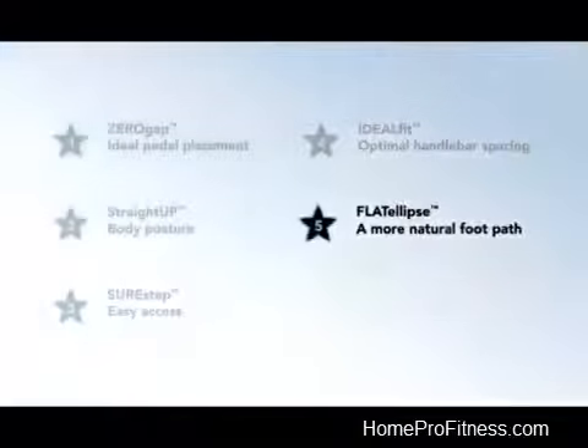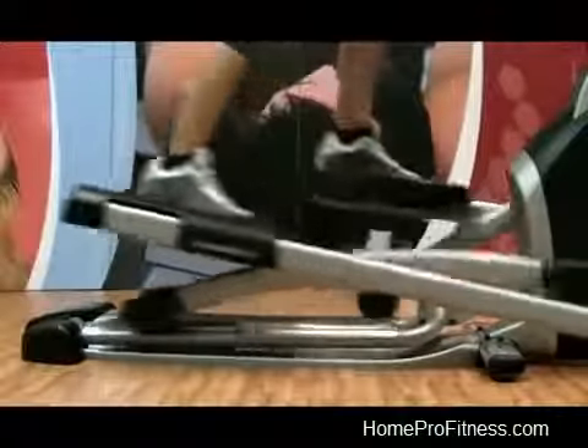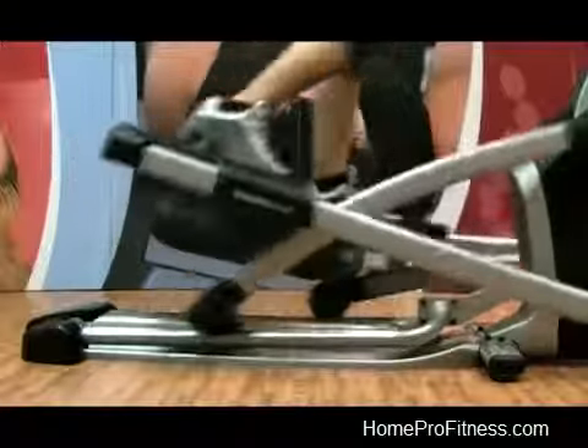The Flat Ellipse Footpath provides a more natural footpath, mimicking walking and running motions while minimizing fatigue.